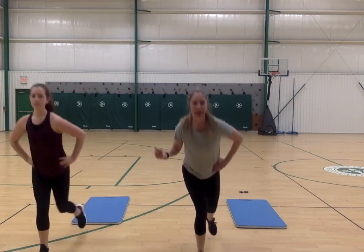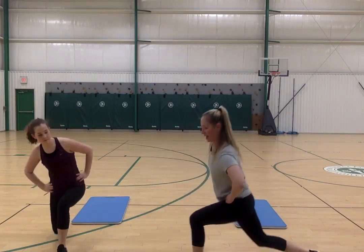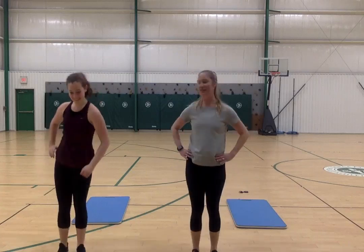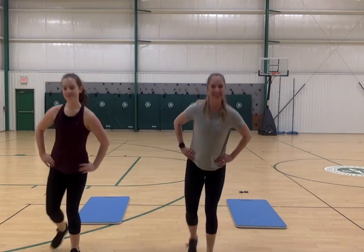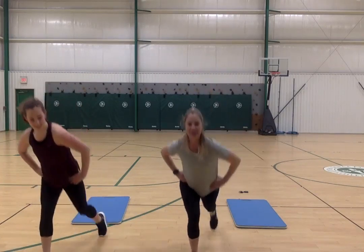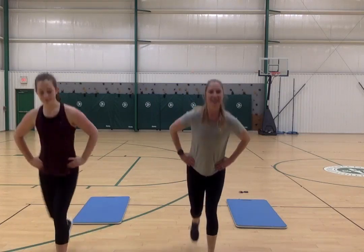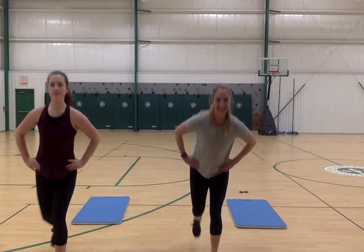Stand up and make sure you have space behind you. We're doing reverse lunges. Take your right leg back — hands on your hips — and lunge down, then come back up. My left leg goes back, lunge down, come back up. Lunge down to 90 degrees but your knee never touches the floor and come back up. Keep going. Give me two more — now pick it up a little: back and up, back and up.